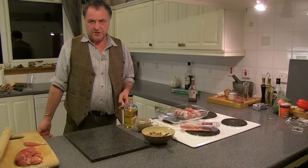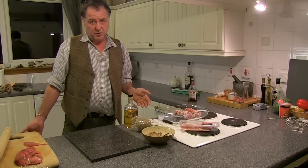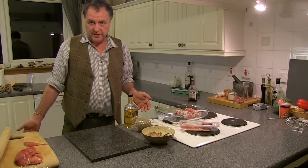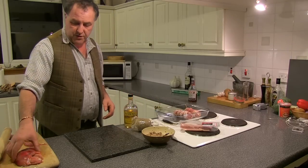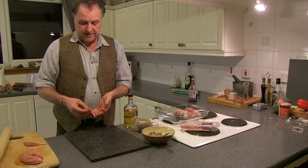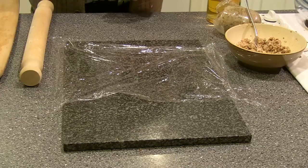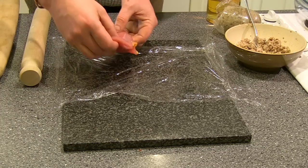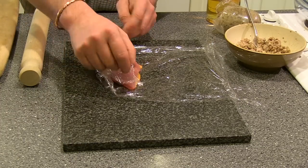In this program we're going to be using some pheasant breasts and what I'm going to be making is what some would call pheasant Caledonian. You can use chicken breasts as well if you like, but I've got these beautiful pheasant breasts. These birds were actually shot yesterday and what we're going to do is put them in some cling film and give them a light bash out flat.